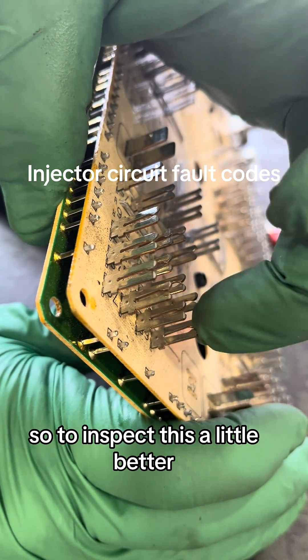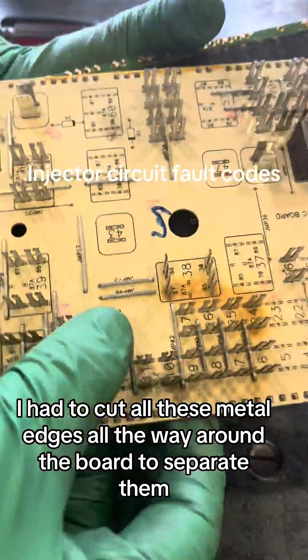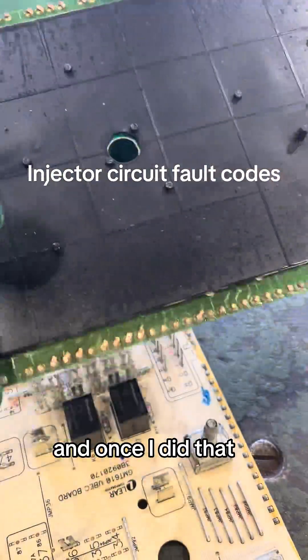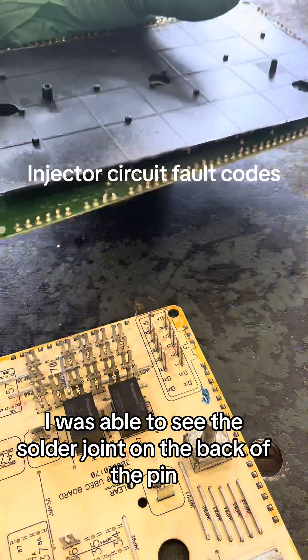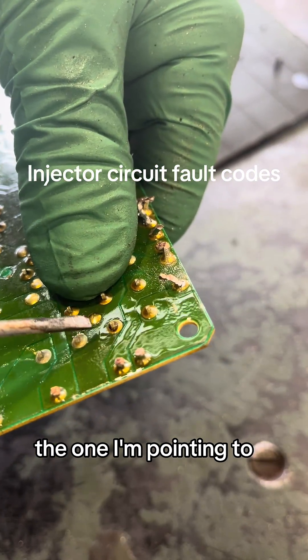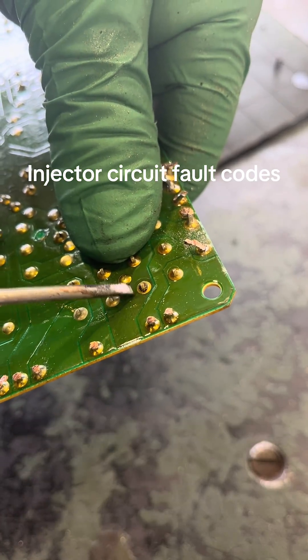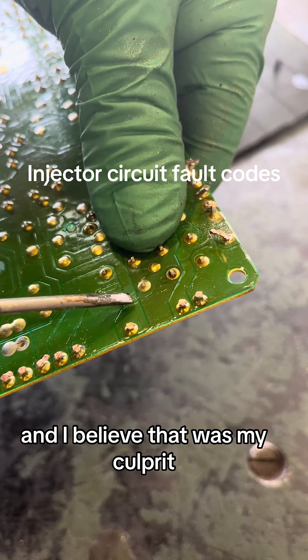To inspect this a little better I had to cut all the metal edges all the way around the board to separate them, and once I did that I was able to see the solder joint on the back of the pin. If you look closely, the one I'm pointing to — the solder joint doesn't look like the ones next to it, and I believe that was my culprit.